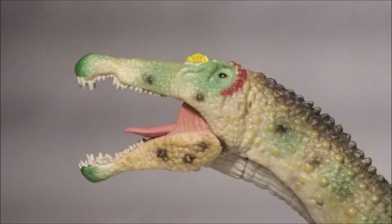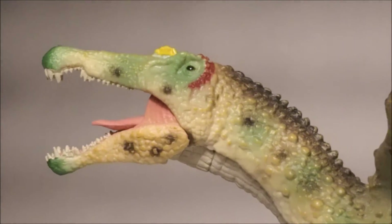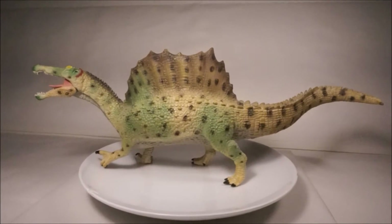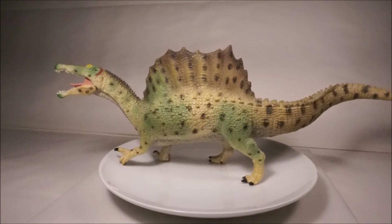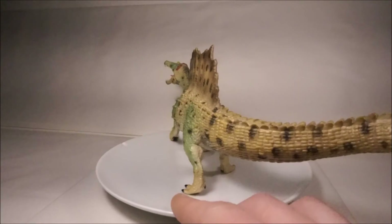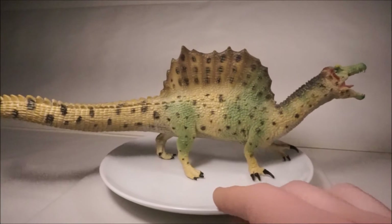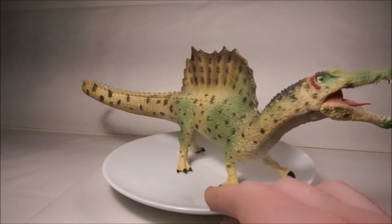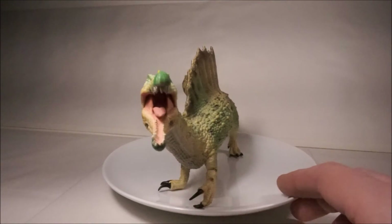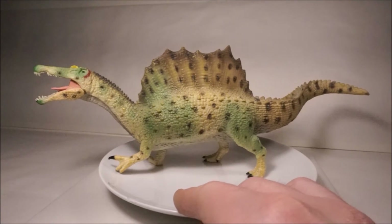Finally, the Collector Spinosaurus from 2015. The latest Spinosaurus release is based on the latest 2014 reconstruction by Paul Sereno and Nizar Ibrahim, so is the most accurate at the moment. Look at the sail, nasal crest and jaws — all very accurate. It is beautifully sculpted, painted and posed. The only problem is that there is no way its wrist could carry the weight of such a huge dinosaur, but this is only a small problem.